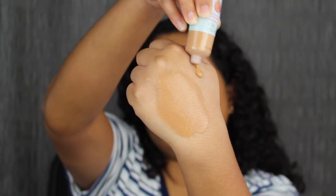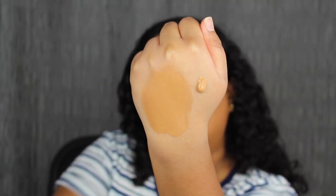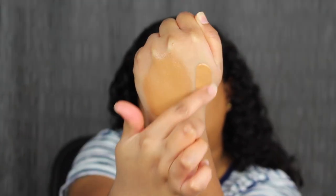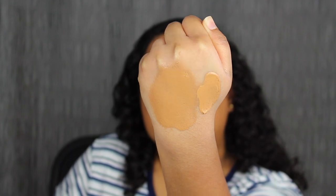I'm going to pump out another pump — here's what a fresh pump looks like, and here's what it looks like dried down. It looks like it did oxidize a bit. I'll blend this out so you guys can see — yeah, it did oxidize. Hopefully I don't look like an Oompa Loompa by the end of the night.